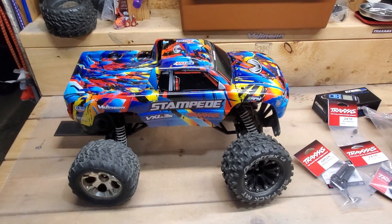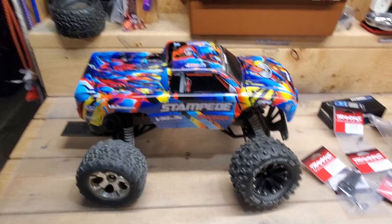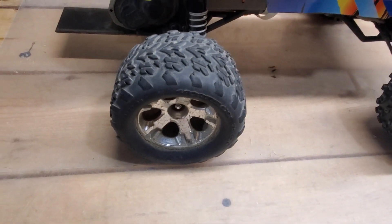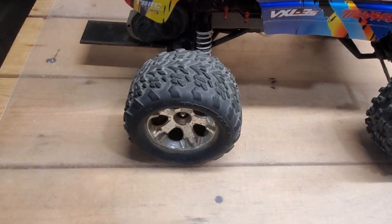Today I'm doing a video about the Stampede — just a quick video about upgrading the tires on it. Right now I have the stock Talon tires on these, and I really don't like them. I've had them forever; they're wobbly, and I think I re-glued them, so they're not that great.